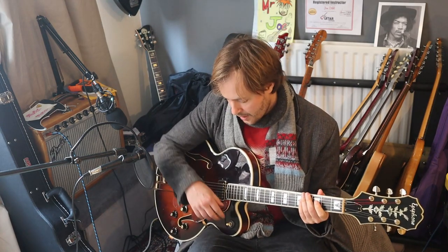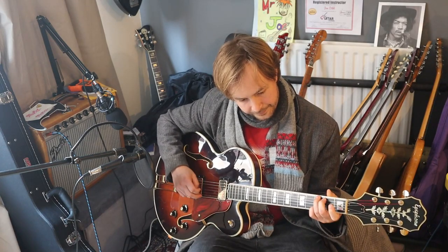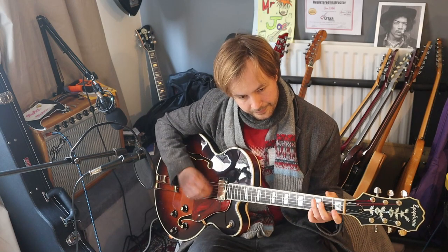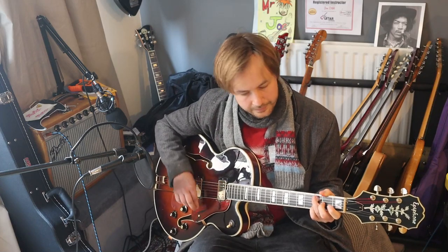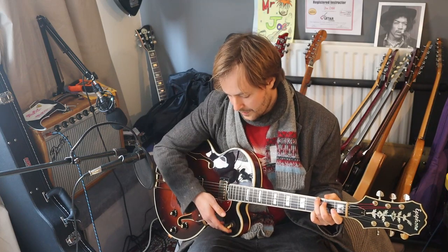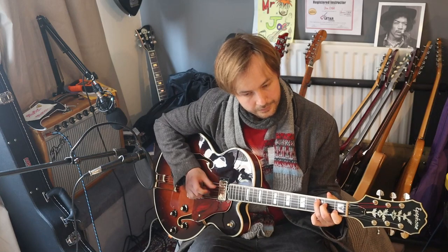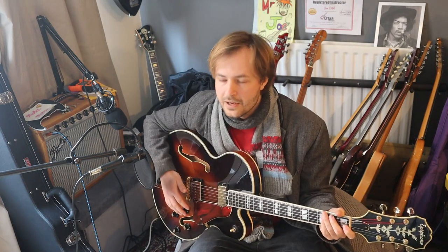Thanks. Right. Let's get through some other sounds. This is the neck pickup. This is the bridge. It's got a very full sound, very clean sound.